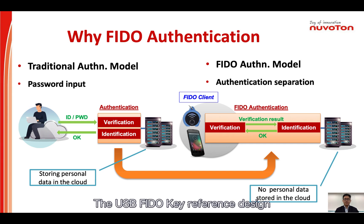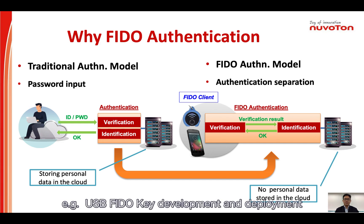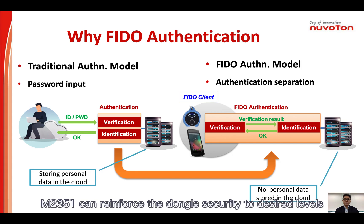The USB FIDO key reference design shows the M2351 with TrustZone architecture can really help accelerate the security dongle device design. For example, USB FIDO key development and deployment — with the necessary passwordless and local second factor identity verification, M2351 is one of the best solutions to integrate biometric sensors or secure element chips for identity authentication systems. M2351 can reinforce the download security to desired levels.